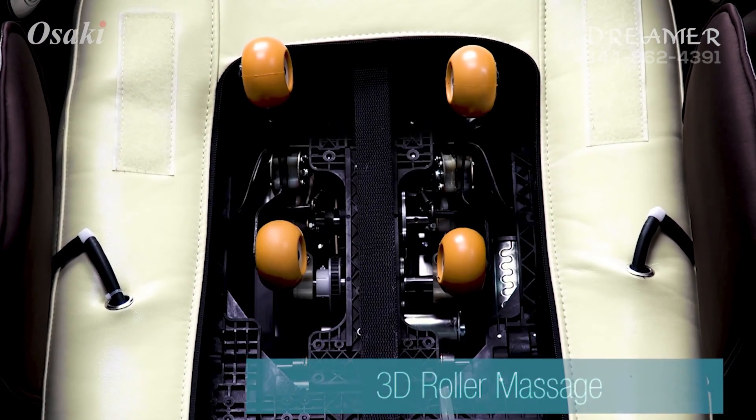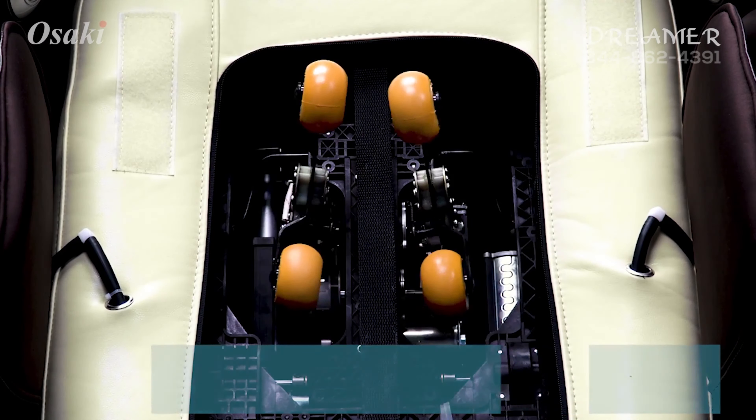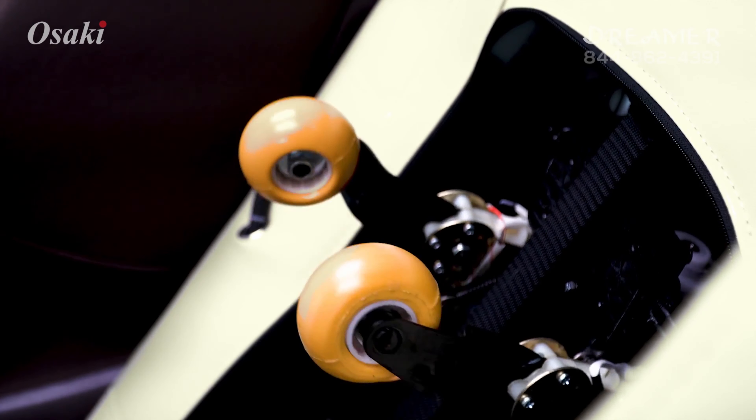Experience the most human-like three-dimensional massage designed to massage wider and deeper. It allows you to extend the rollers out up to 8 cm to provide that customizable deep massage.